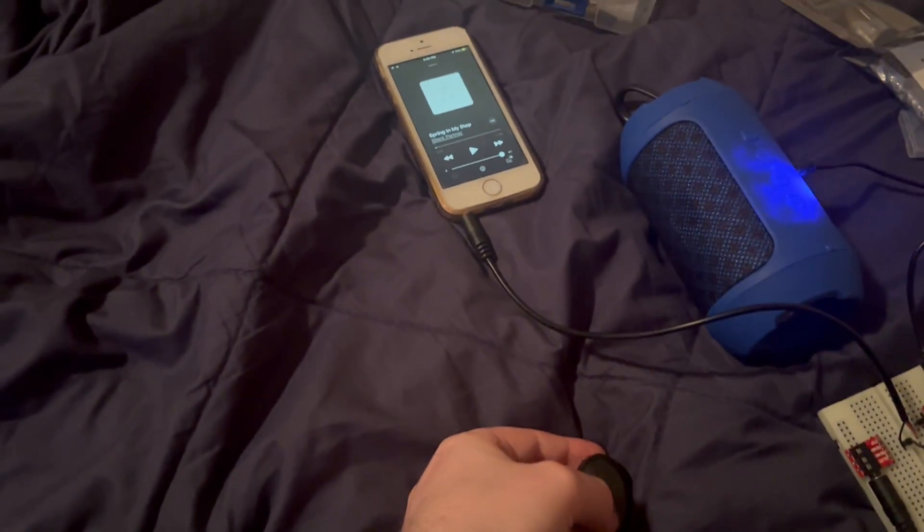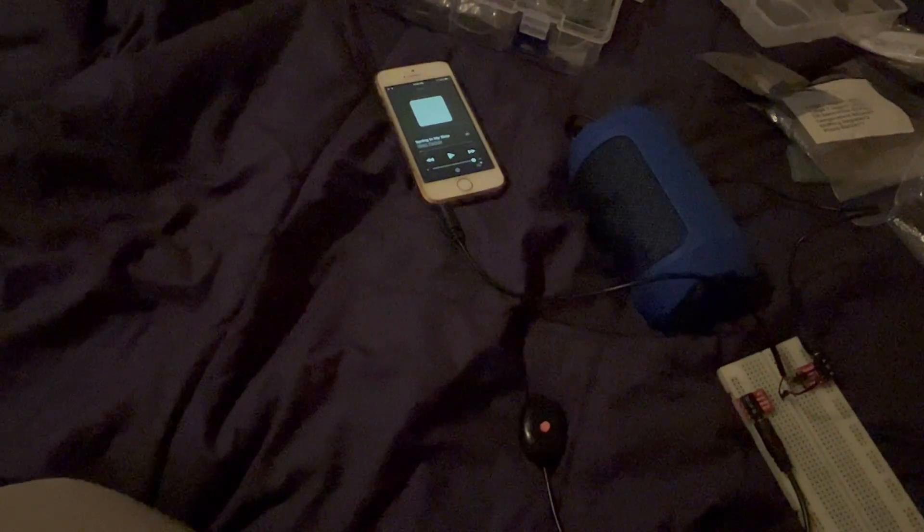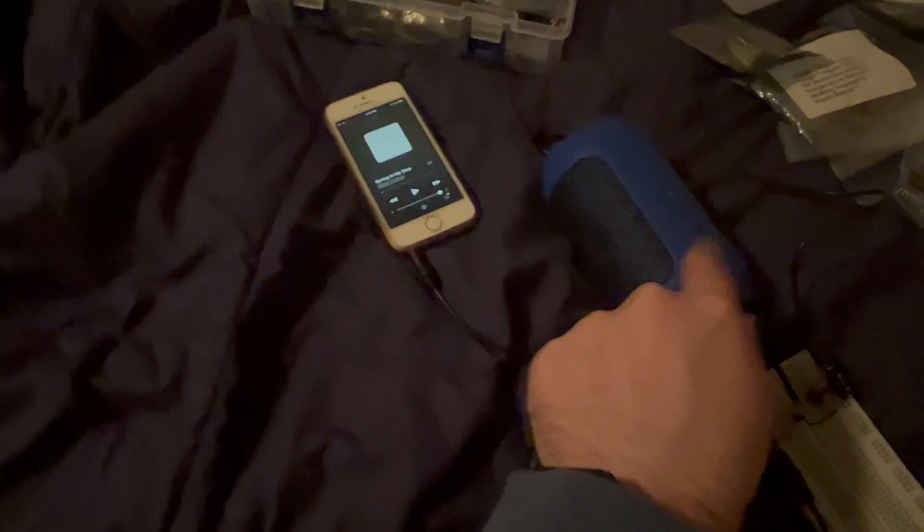You cannot adjust the volume with this remote. That's because this was originally made for Bluetooth devices and others that have their own volume controls. So you have to adjust the volume on your speaker.